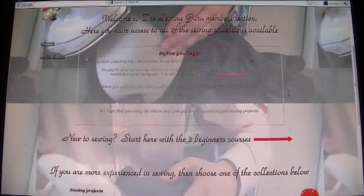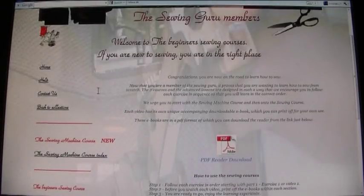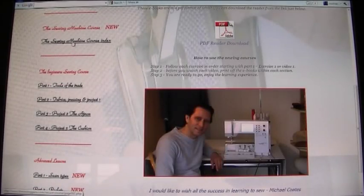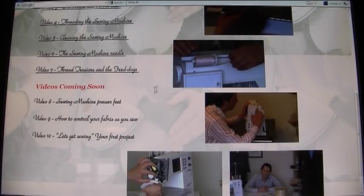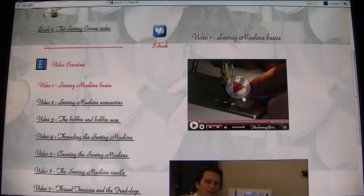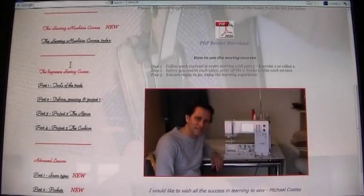Let's go back to the sewing projects to show you the beginners courses. The videos are designed as two courses: a Sewing Machine course and a Beginner's Sewing course. We advise watching the Sewing Machine course first. It's a course of 10 videos — three are coming soon and will be uploaded very soon — and again each video has its own eBook corresponding to it, like a proper course.